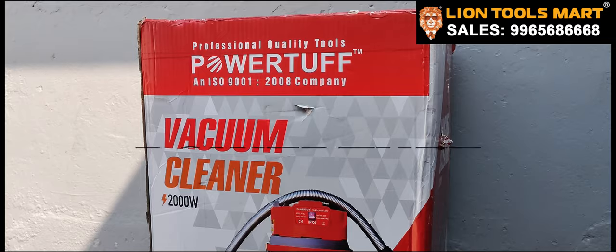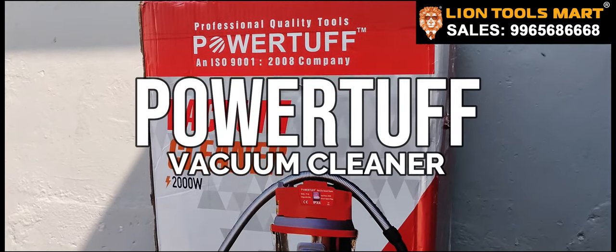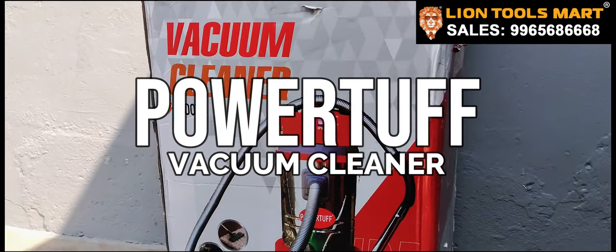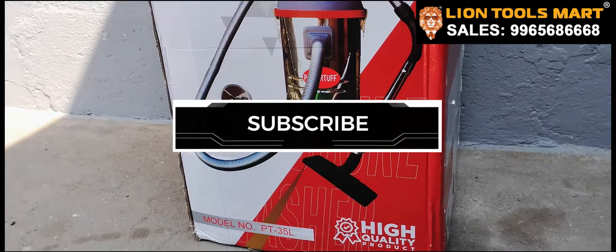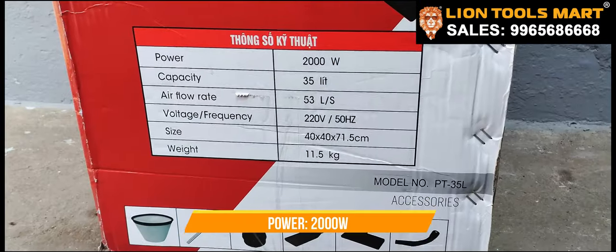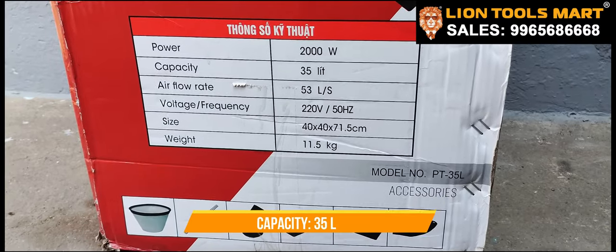Welcome to Lightroom Smart. We are going to show you the Power Tank brand. This is the PTS 35L. This is the power tank. This is 2000W. This is the capacity tank.